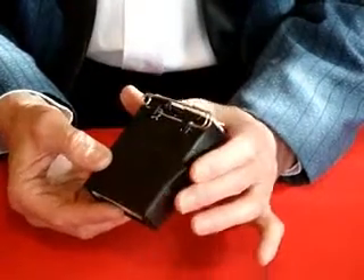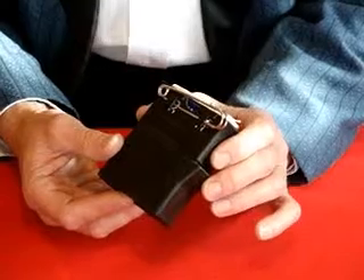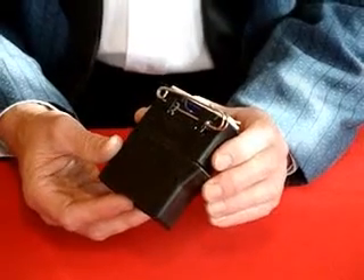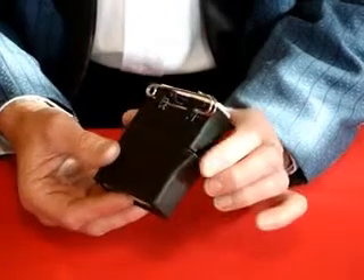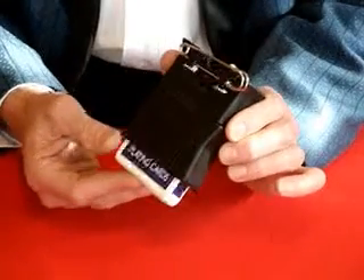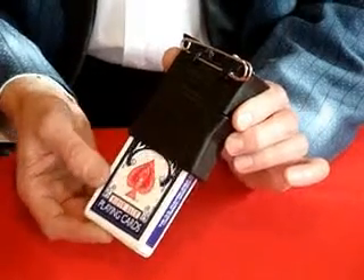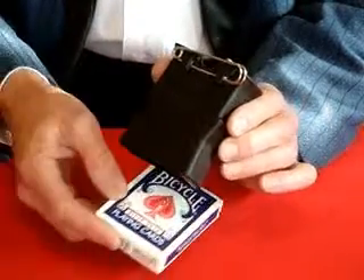The lever on one side is used to release the cards. With a very unnoticed gesture of the hands, the top lever is pressed in like this, allowing the cards to fall out when the arm is straightened. The cards fall down the sleeve and into the waiting hand, ready for the production.